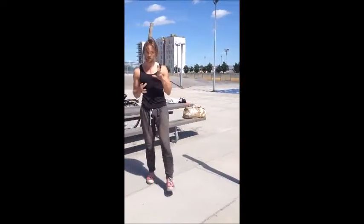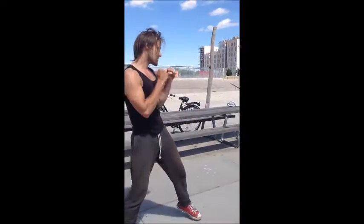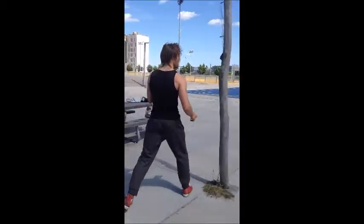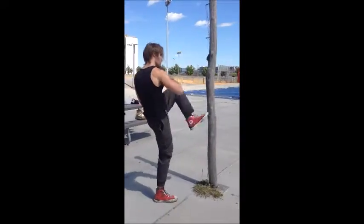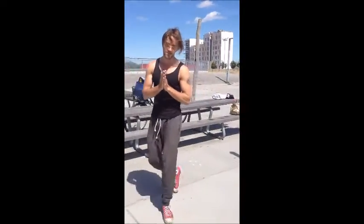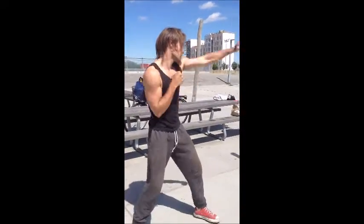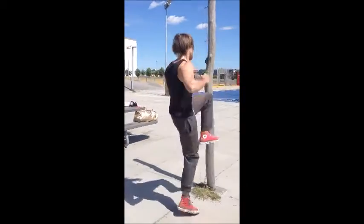Keep throwing this combination for the opponent to be expecting it. Then next time, you're going to use the front kick as a step to get close and deliver the short version of the real kick. So it goes like this. Thanks for watching.